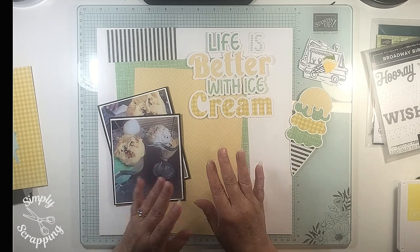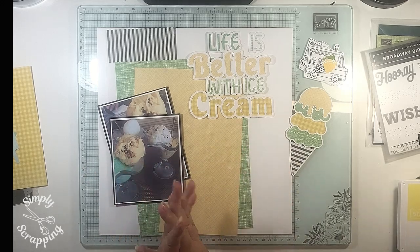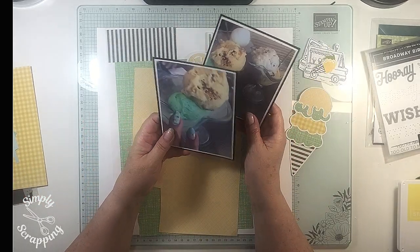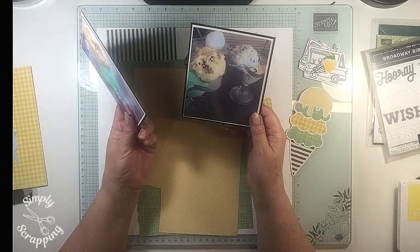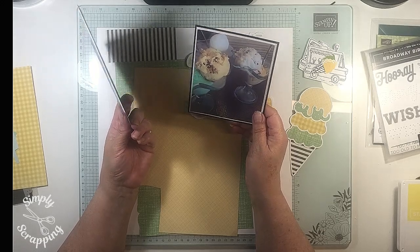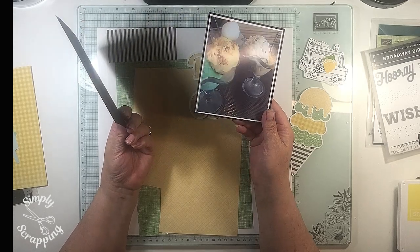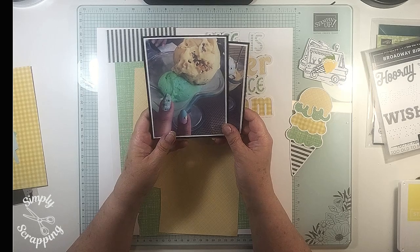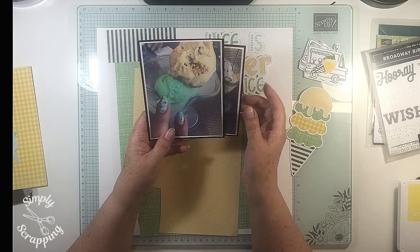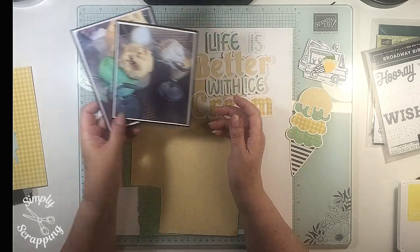This is all done with scraps — all the papers are scraps from my bag of scraps, and I just picked out yellow and green to go with the ice creams. On this day we went to an ice creamery near where we used to live — it's Italian gelato and it's absolutely stunning. We've now moved about a thousand kilometres away so we can't go there anymore. On this day my nails had wraps on them with little ice creams, so I took a photo of how even the colours matched the ice cream. Those are the photos.